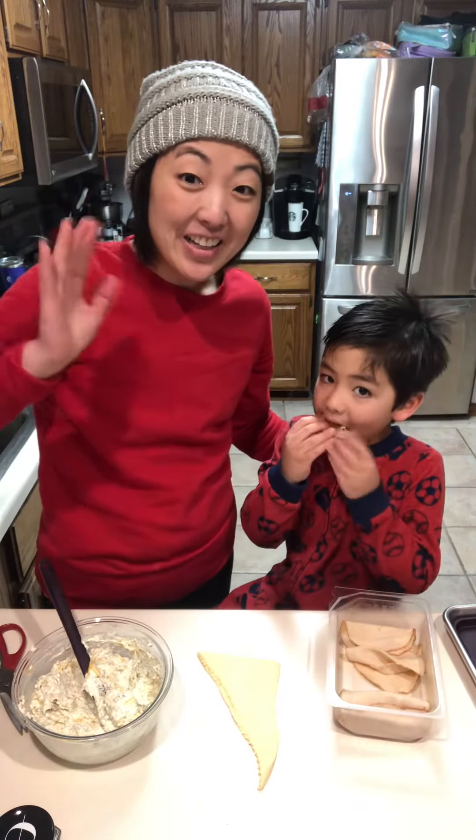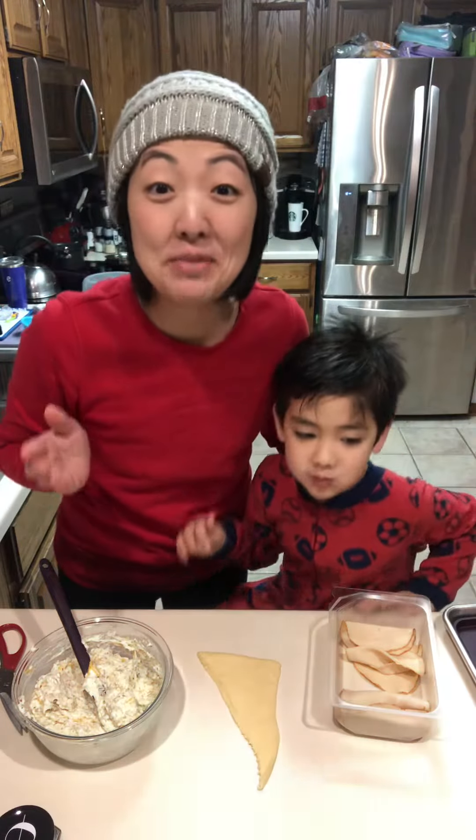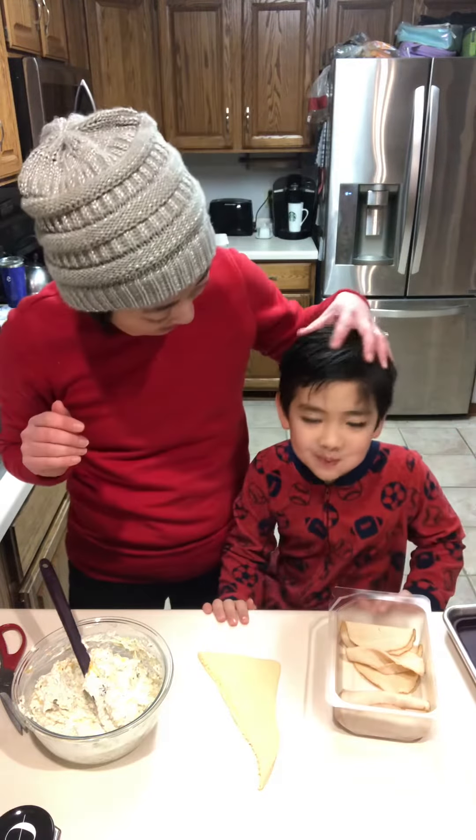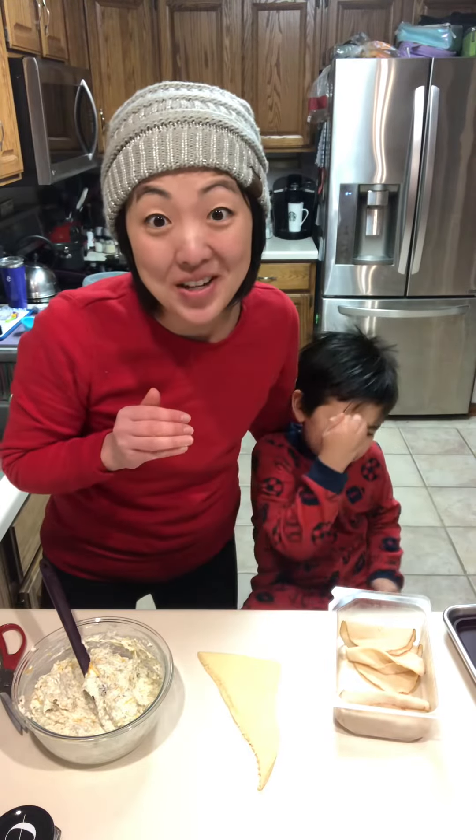Say hello! Do you remember what we're making? No, because he's too busy eating meat, right? We are making ham and cheese croissants tonight, Epicure style.